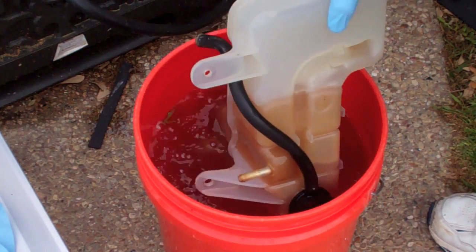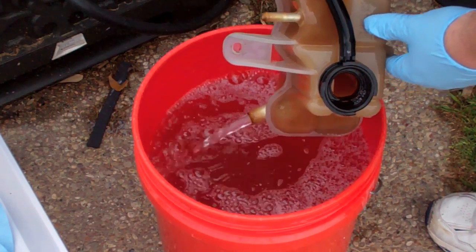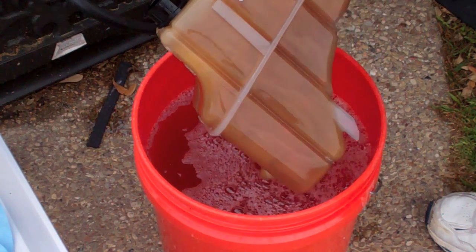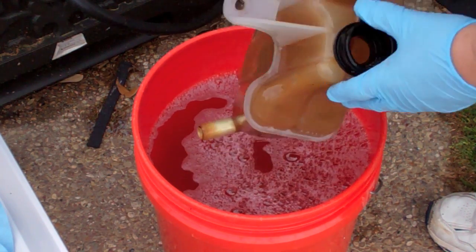This is what the overflow tank's been doing all day — it's been soaking here trying to get some of this rusty stain off of it. These are compartmentalized, so you can't just get in there and scrub very well.